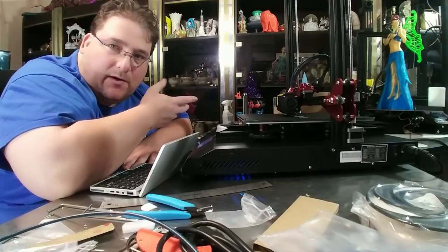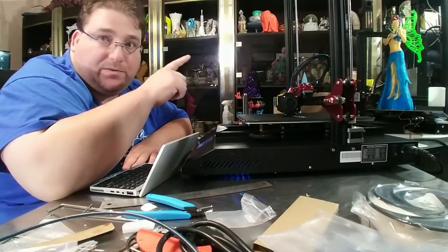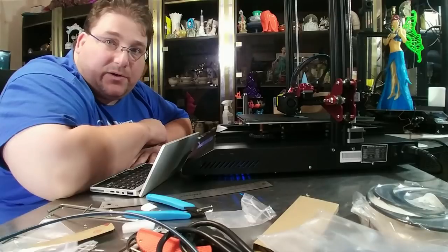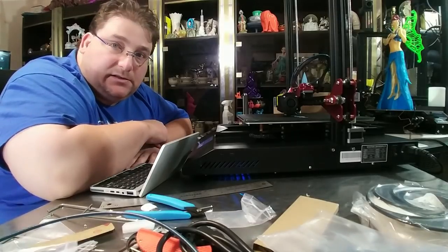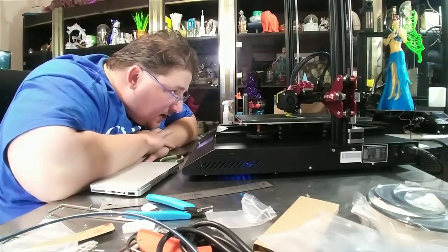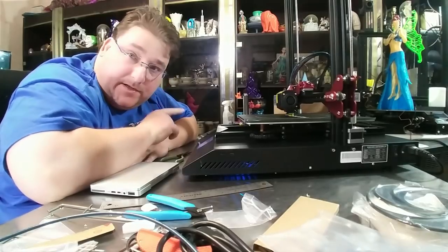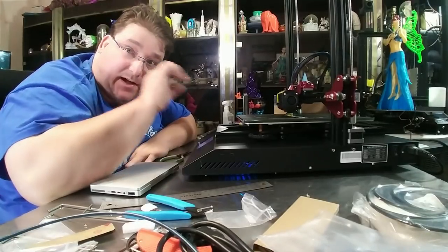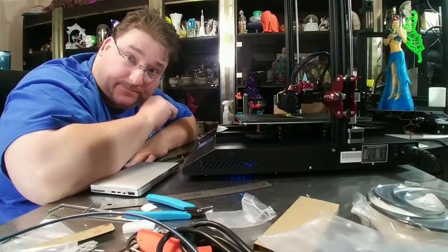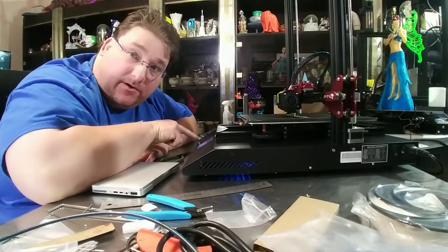It cannot read folder contents and it cannot read file names that are too long - I want to say about 10 characters or so. I haven't actually tested it precisely. We are printing the Marvin. It took me a little bit to figure out how to level the bed, but based on the highlighted red marks in the Chinese instructions I figured out I can do the Z offset with the up and down arrows on the left.